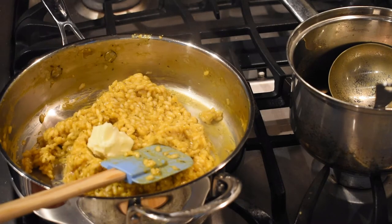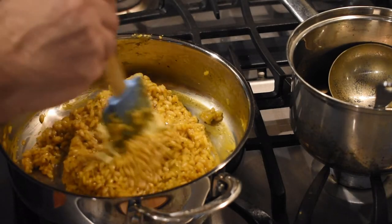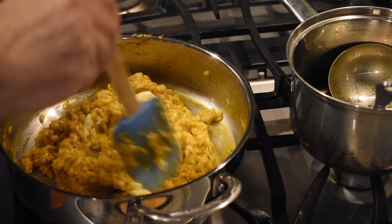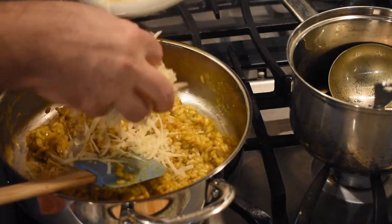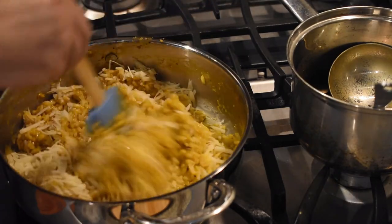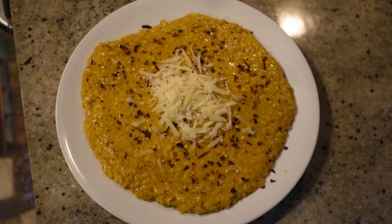With the heat off, add in two tablespoons of salted butter and mix well — this adds a really nice butteriness to the dish. Finally, add in four ounces of shredded Parmesan and give it one final mix.